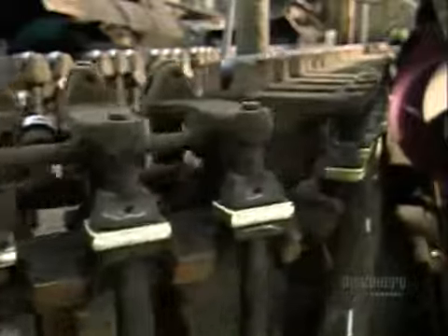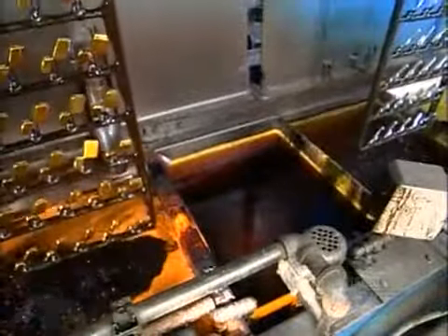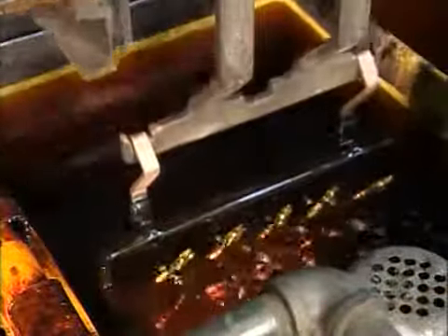As the cases move on a conveyor system, they get a quick buff to prepare them for plating. The lighter cases are then plunged into a series of washing solutions and rinses, followed by a nickel solution, then a chrome one. It's the finishing touch for the lighter cases.